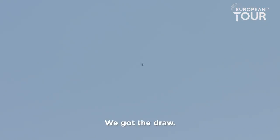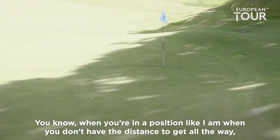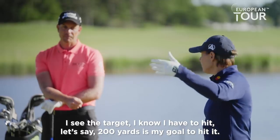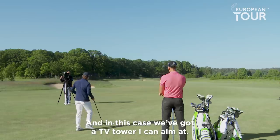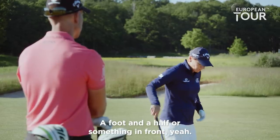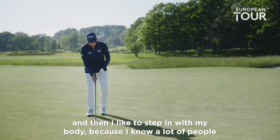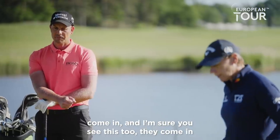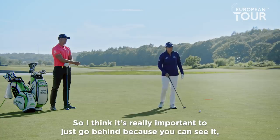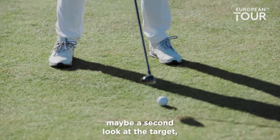Oh, here we go. Are you happy with that one? Yeah, that's pretty good. Nice little eagle putt. When you're in a position like I am, when you don't have the distance to get all the way, I see the target — let's say 200 yards is my goal. We've got a TV tower I can aim at. But even though I have a long target in mind, I always pick something in front of me, like a foot or foot and a half, because if you take too far it feels off. I like to line up my club face first and then step in with my body, because a lot of people put their feet first and then try to place the club — who knows what that is. So I think it's really important to go behind, line the club to that little spot, and maybe take a second look at the target.